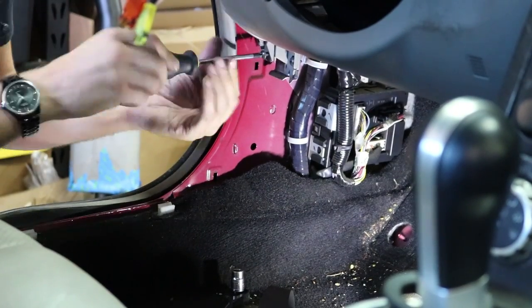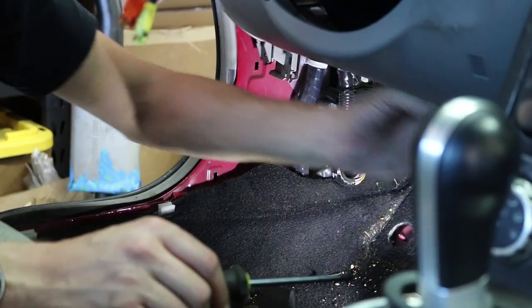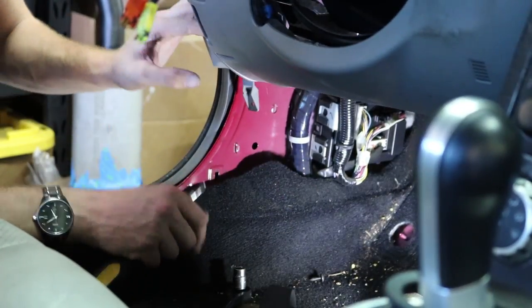Now that piece is off, we can start taking off these two screws right here to drop this panel down and get access to the screw back here that's covering the clock spring. I'm removing the screws under here — there's another screw up under here for this side panel. Then I'm going to take the two screws out for the bracket holding the OBD2 port.